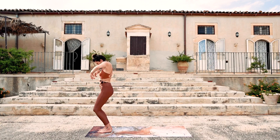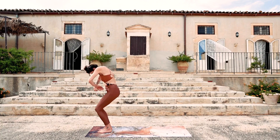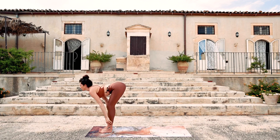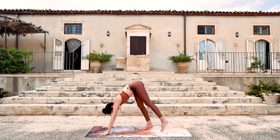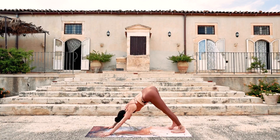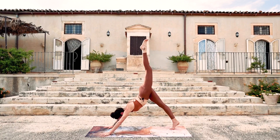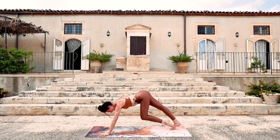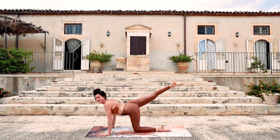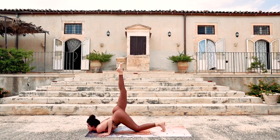Once more: inhale, and exhale — fold forward, step back, downward facing dog. Inhale, the left leg lifts. Exhale, step halfway up the mat. Inhale, the right leg lifts. Exhale, chest and chin come down to the ground. The back toes tuck. Big transition — push down, lift up. Tripod.